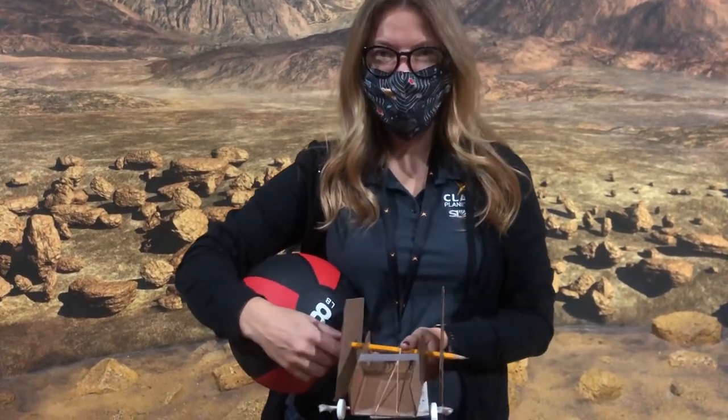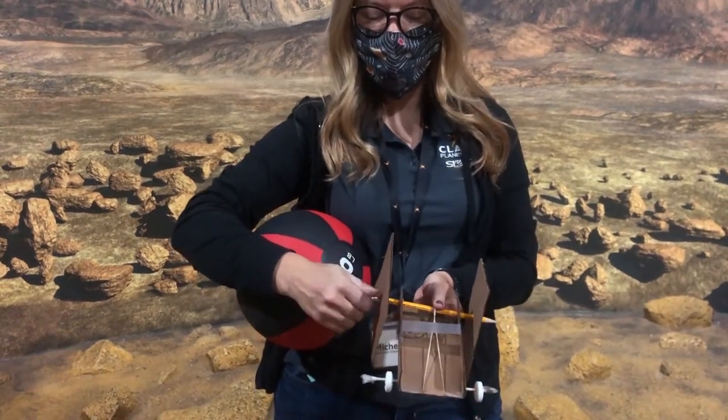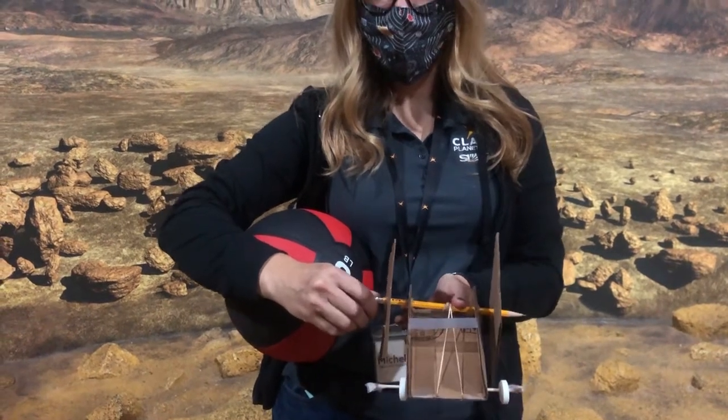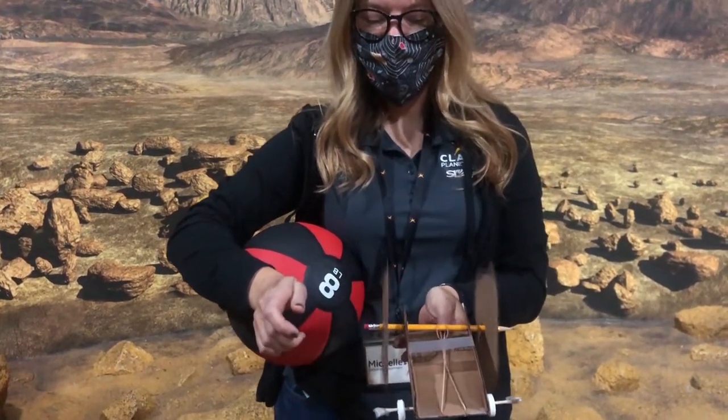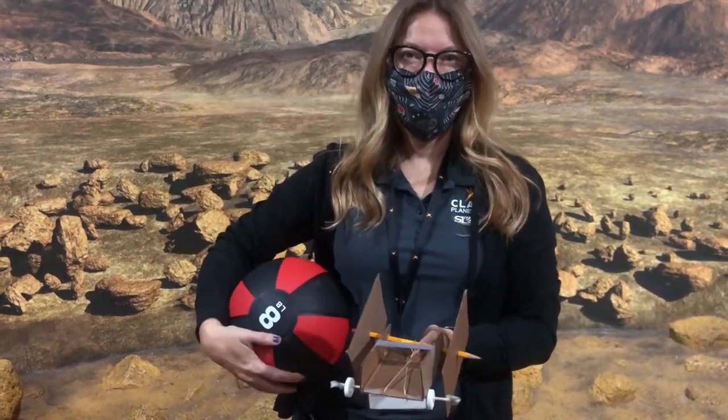Perseverance uses a big old battery to move around but we're going to make rovers that drive with potential energy. As you can see here Michelle's rover has a rubber band that stretches. Now this creates potential energy and when you let go of that rubber band it's going to want to snap back into place and that turns it into kinetic energy which just means moving energy.